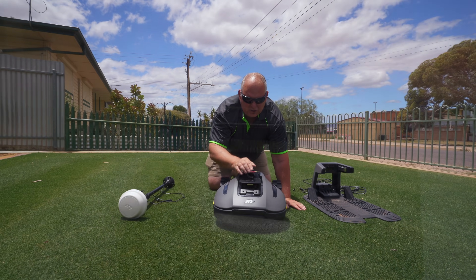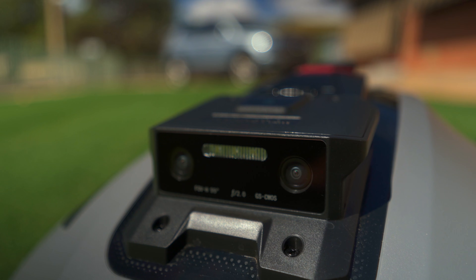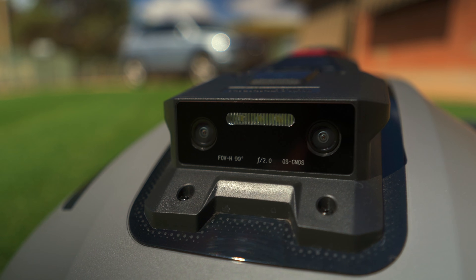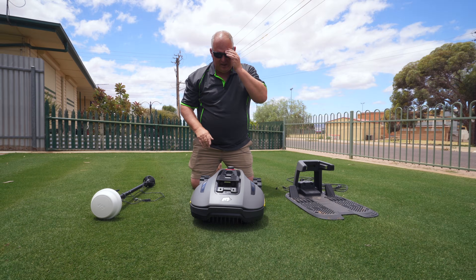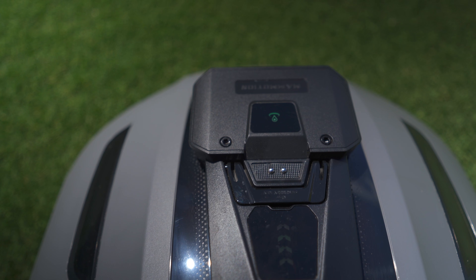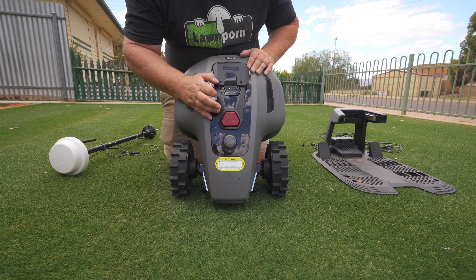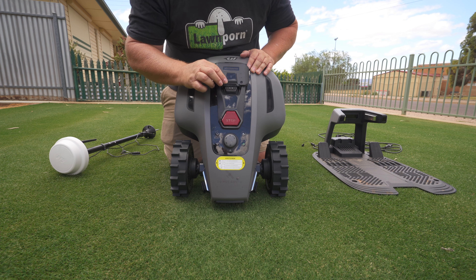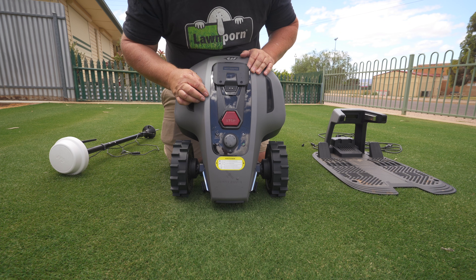The mower has cameras at the front to help with AI navigation and obstacle avoidance, and it also uses RTK to position itself within the lawn. On top of the unit is the rain detection sensor so it'll sense rain, and you've got to have the clip in and down for it to work properly.